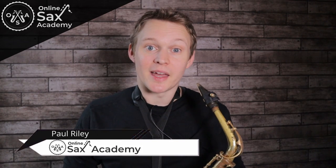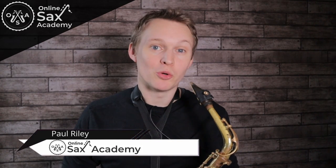Hey guys, it's Paul from Online Sax Academy and in today's lesson we're going to learn how to play Paul Desmond's sax solo from Take 5. We're then going to have a look at it afterwards and pull it apart and see why it's so good and what you can learn from it to apply to your own solos. All right, let's get started.